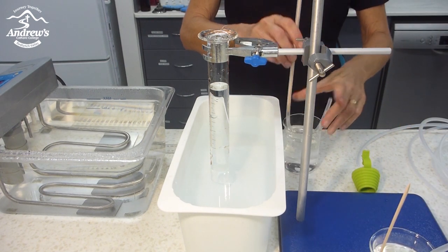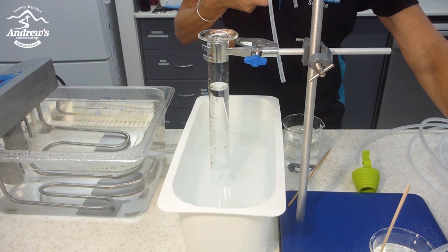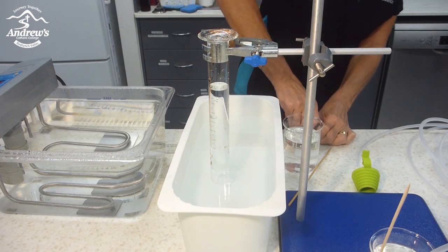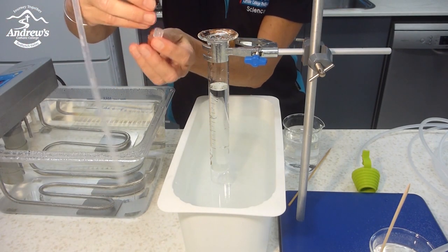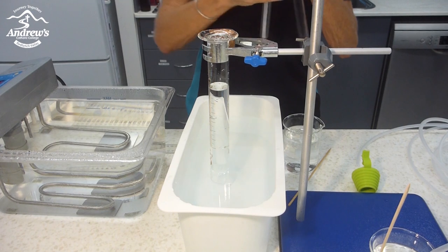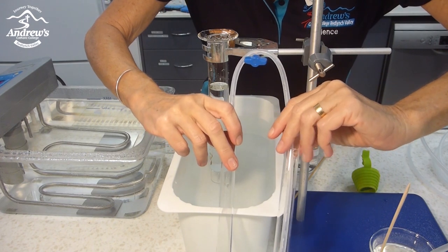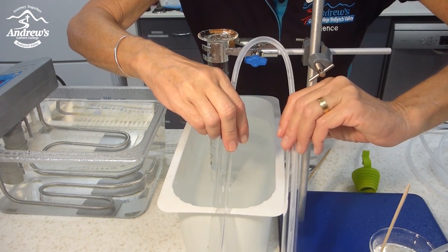I've got these little stoppers that fit on the test tubes, and these little luer fittings that go onto the little test tube — push it in. These ones fit really well. Set it up to collect your carbon dioxide. Say you've got marble chips and hydrochloric acid in here, and in here you would have lime water — you bubble the carbon dioxide through the lime water and the lime water will go cloudy.